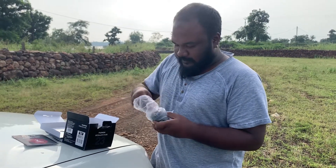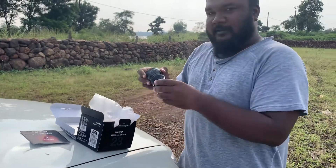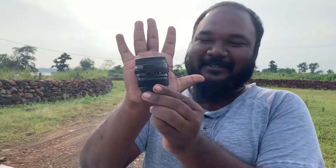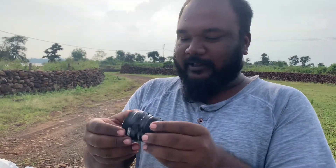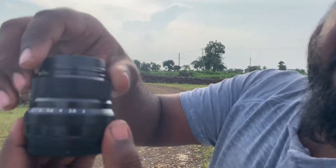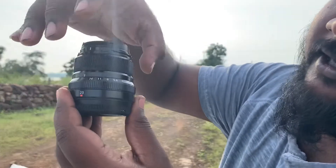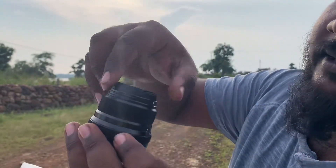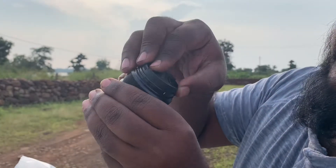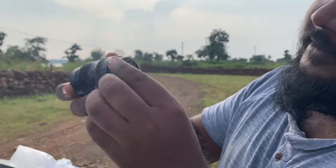Nice. Let's see this lens — it's small, fits in the palm of my hand. So this is 23mm. There's an aperture ring which you can change from here. And the front element — so cute!